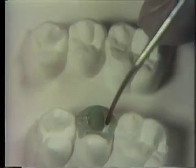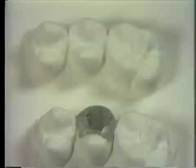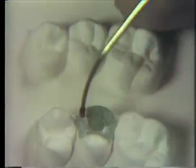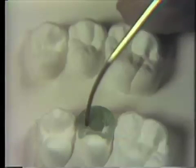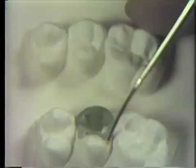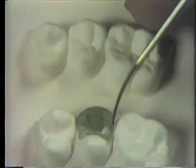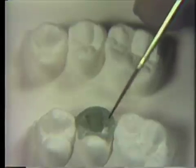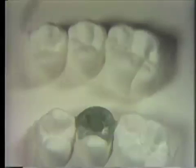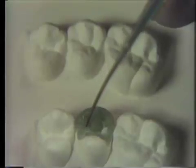Additional wax is added to accentuate adjacent secondary anatomy on either side of the triangular ridge. Tease the wax from the cusp ridge towards the central fissure. Reheating is continued. As the instrument cools, reheat and apply it to another area of the occlusal surface. Choose a new site to allow the previously reheated area to completely cool. Contour until the surface has been reheated.